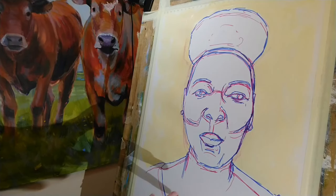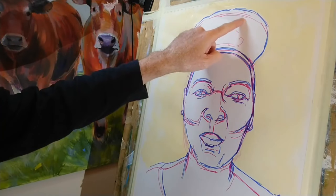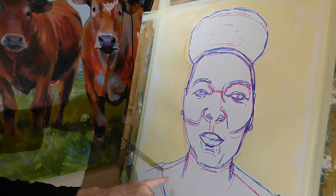I've started out with some mixed media paper and you can see I did a freehand sketch of Floella using this magenta watercolor marker pen, and then I've gone back around with a mid-blue making various corrections here and there.